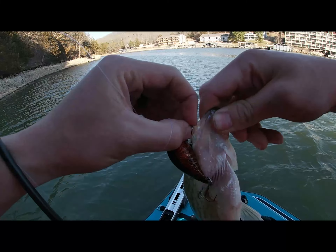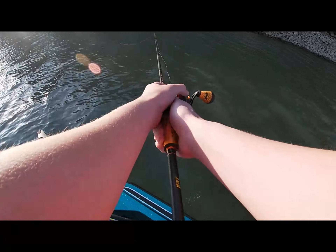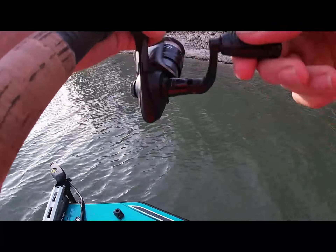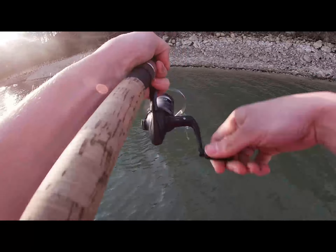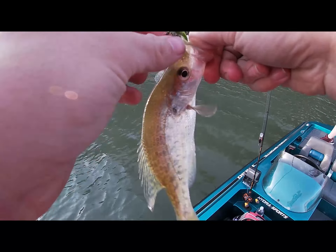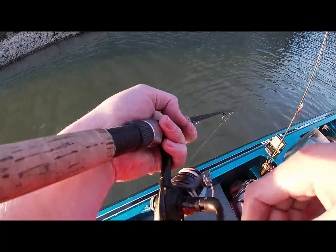Oh, there we go. GoPro's off again, but got a little bass. I got a fish — is that a crappie? I got a crappie. You caught him in the face!